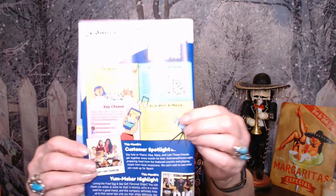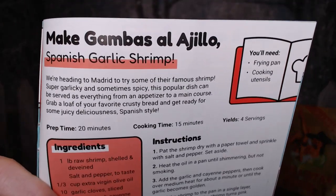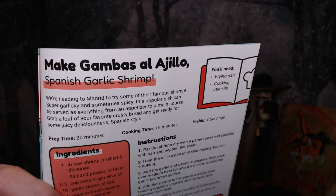The booklet also has a QR code with a playlist — probably where the national anthem comes from — plus fun facts, pictures of all the treats, and a recipe for Spanish garlic shrimp, Gambas al Ajillo, which looks delicious. I'm losing my voice so I'm going to take a quick break and then we'll be back to share the snacks.